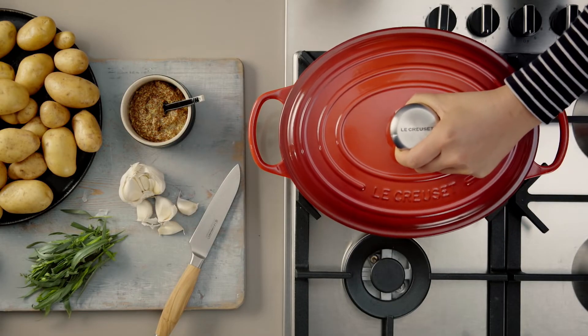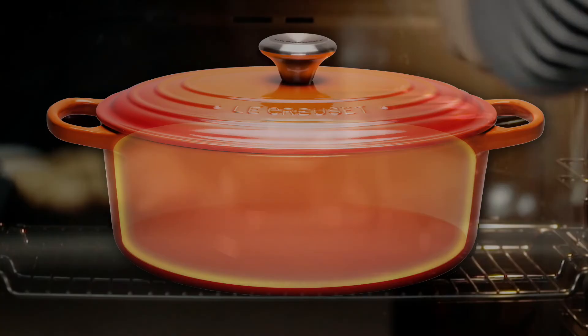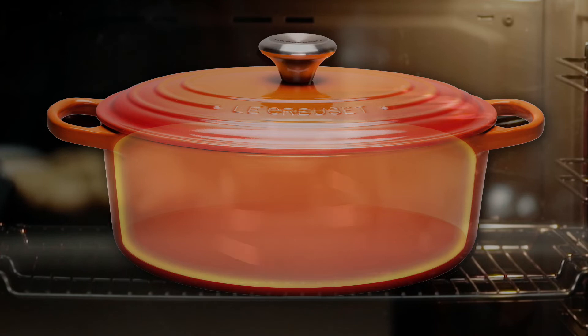Placing the lid on before roasting will keep your oven clean. Cast iron creates a blanket of heat surrounding food when cooking, developing aromas and flavours.